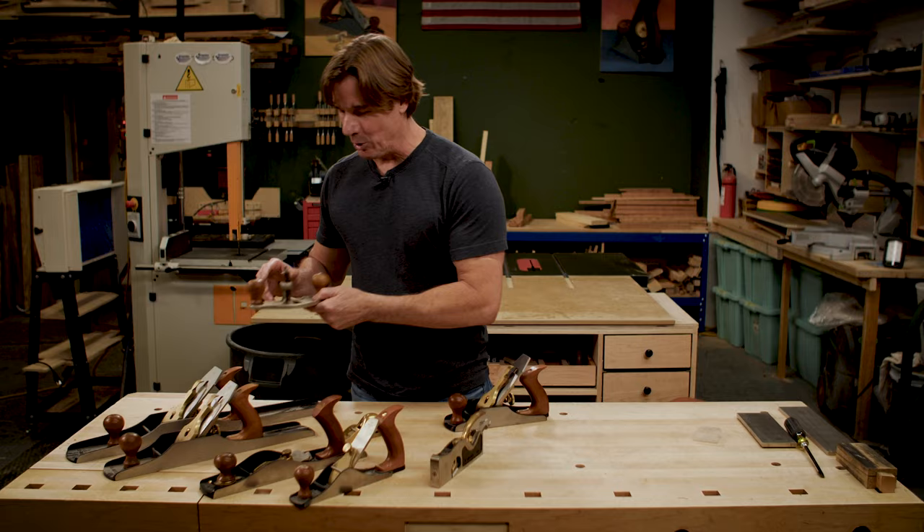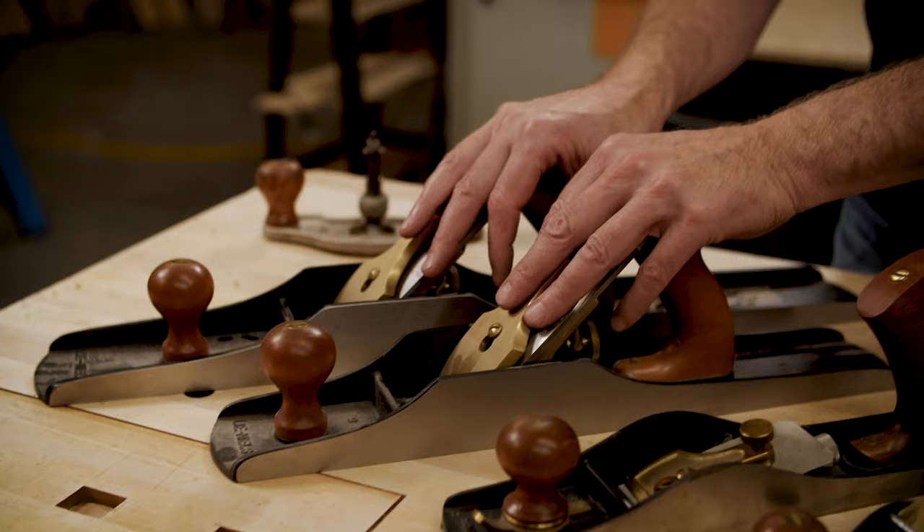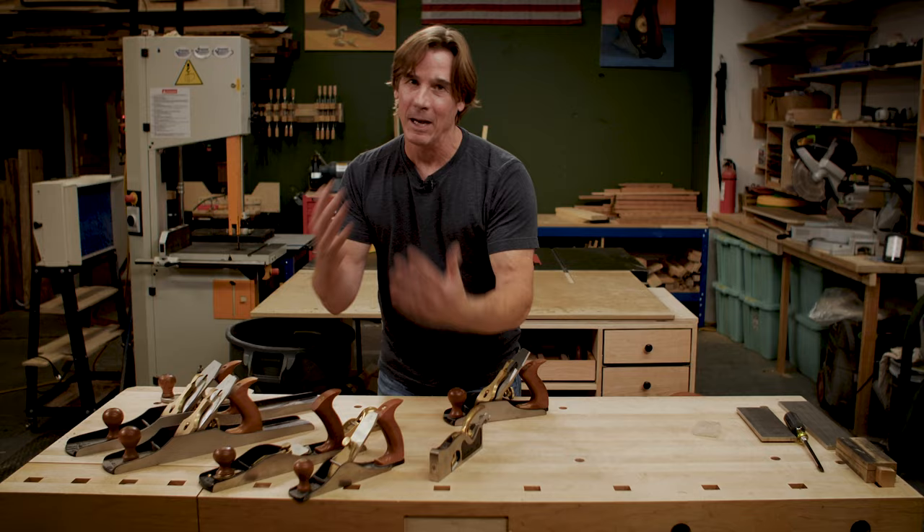This right here is called a router plane. It just goes up and down — you can see the blade on the bottom — and this is what they had before electric routers. These two right here are called smoothing planes. The slang term is a jack plane. They're both the same thing.